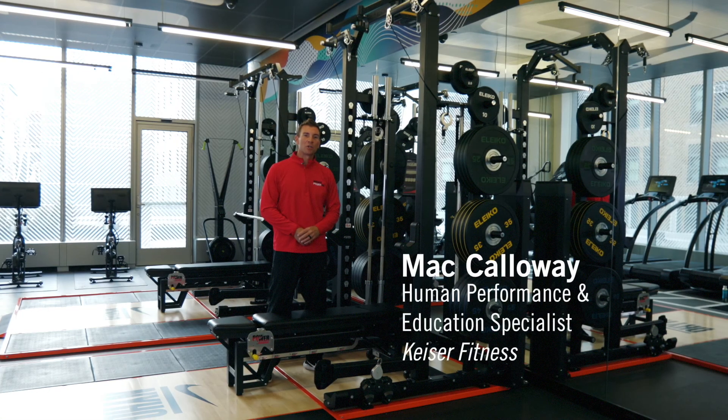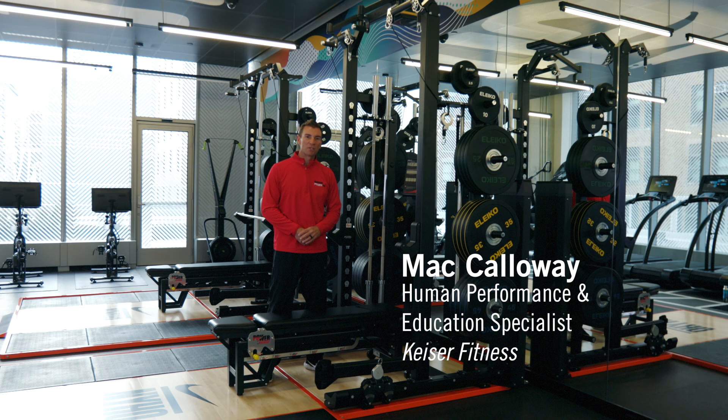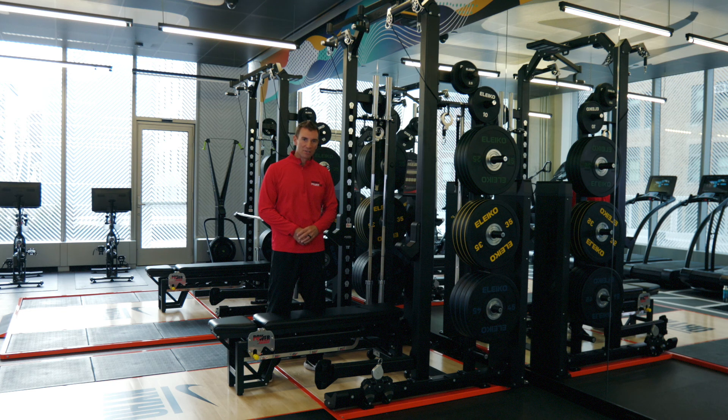Hi, I'm Mac Calloway here at NYHQ. I am a human performance and education specialist with Kaiser, and we're here to discuss our Kaiser rack.